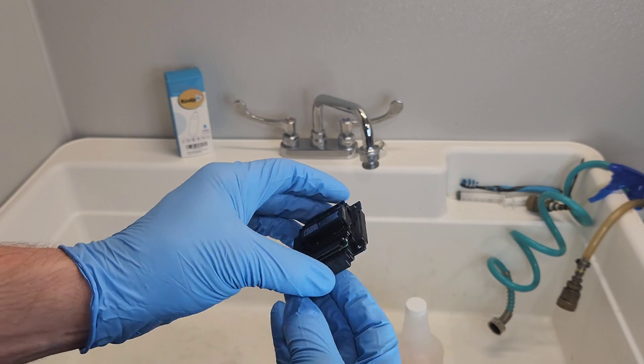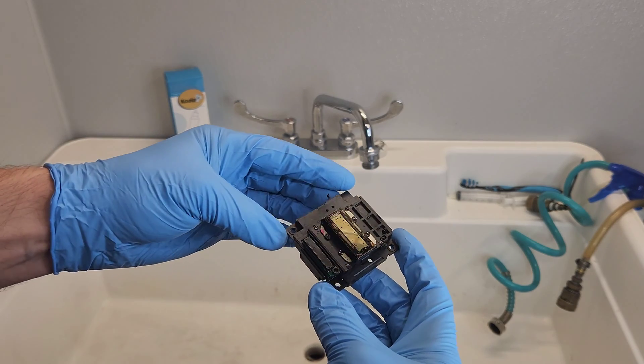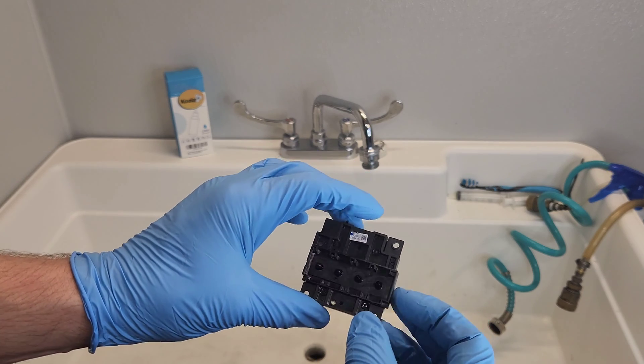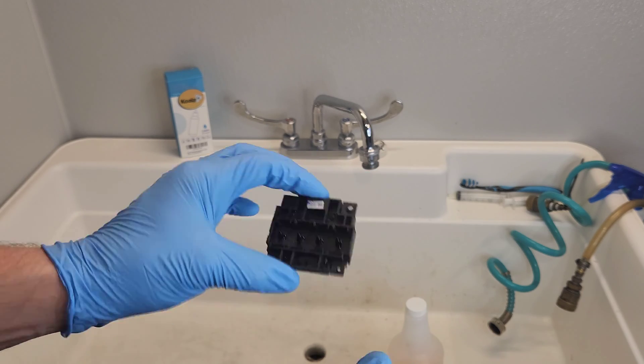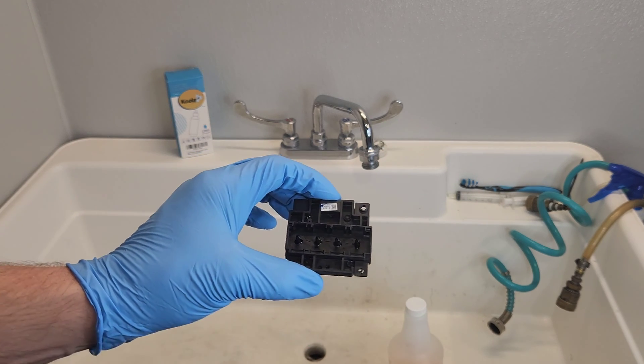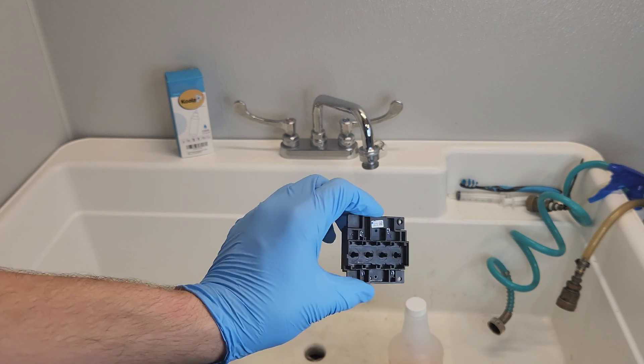Hey guys, this is the printhead that we removed from the Epson WorkForce WF-2850 printer. We're going to be cleaning it today, so let's see what we need and we'll get right to cleaning it so we can have a good working printhead.